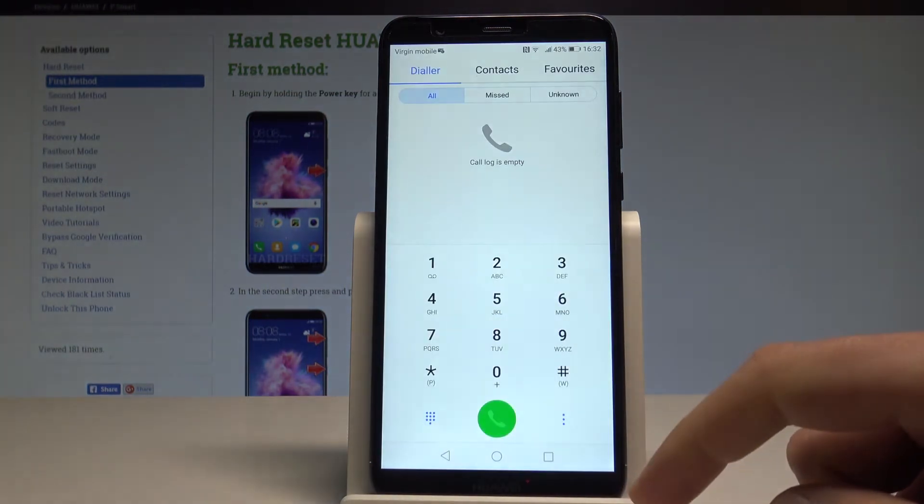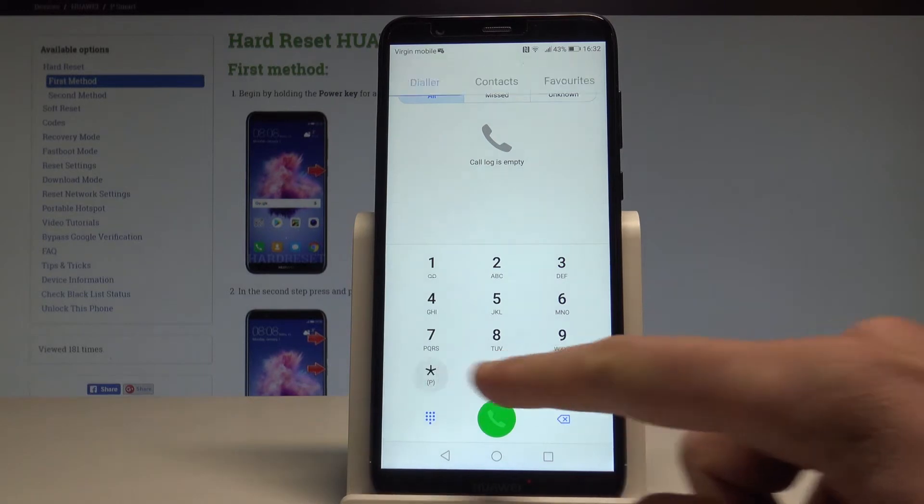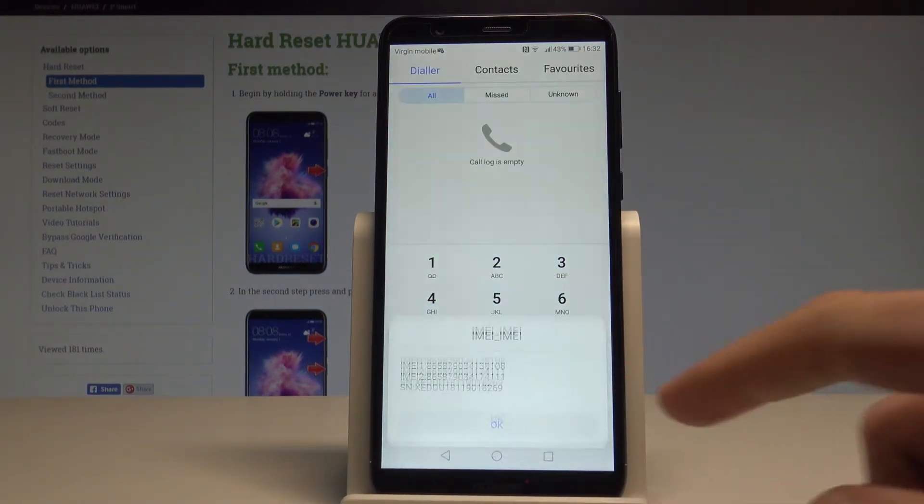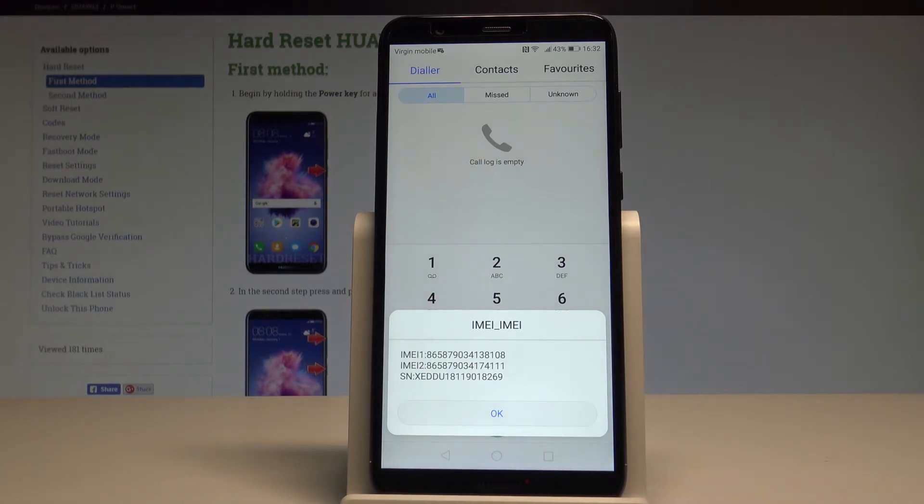Let's open the phone's dialer right here and let's input the following code: asterisk hash 06 hash. And as you can see, the IMEI and serial number just pops up in front of you.